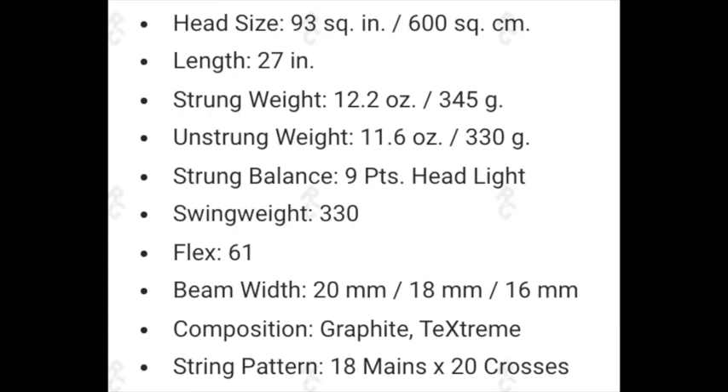A little throwback to the early 2000s with some of those rackets. Length is standard 27 inches. The strung weight is a little on the hefty side, coming in at 12.2 ounces or 345 grams, so this one definitely carries some heft through the ball — if you're somebody who likes that extra plow-through this is definitely going to deliver. The strung balance is 9 points headlight, so it carries a lot of weight in the handle, which causes it to swing quickly through the ball. Swing weight is 330, which is pretty standard for this weight of racket.